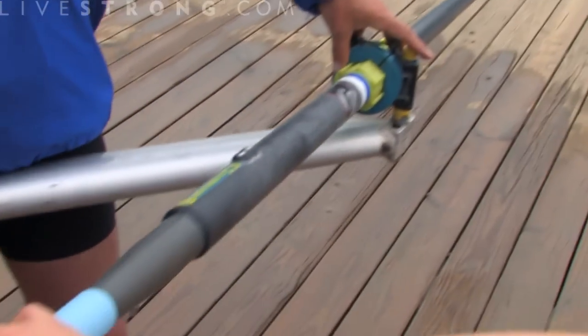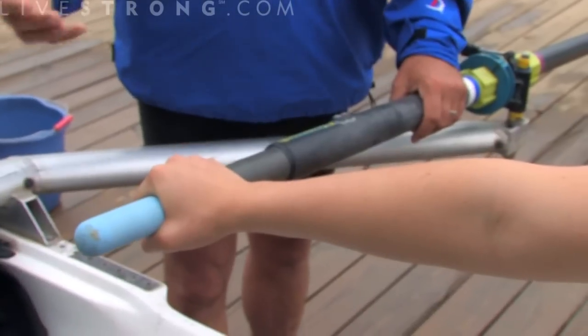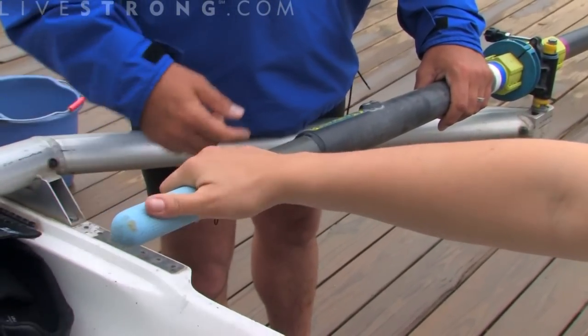We also keep your hand on the end of the oar to give you the best leverage. This is a simple lever, and if your hand was to walk down, we would lose a lot of leverage. So you want to keep your hand right on the end so you get the most out of each and every stroke.